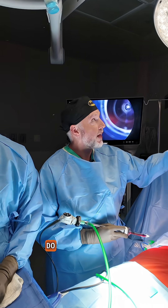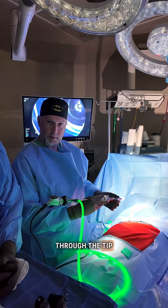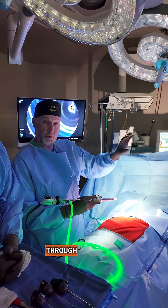In laparoscopy, we do have the surgical lights on until we get into the abdomen. What you can see is that we have LED lights that come out through the tip of our scope, so this way we can see what's going on in the abdomen. We have screens that are all lit up, and we're operating through the screens themselves.